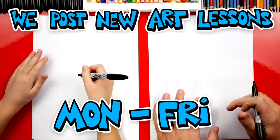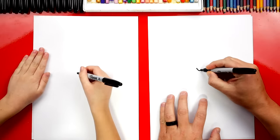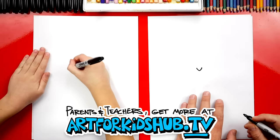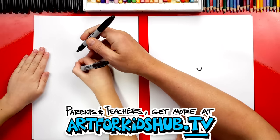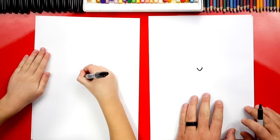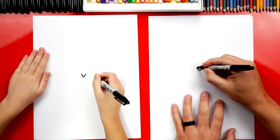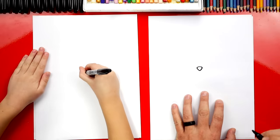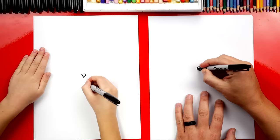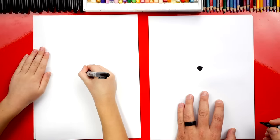Now we're gonna draw a really simple version of Winnie the Pooh. We're first gonna draw a little V in the middle of our paper — this is for his nose. Draw a little bit more in the center. Now we're gonna draw a curve on the top for the top of his nose, and then let's color in that shape. What shape is that? A triangle. Yeah, a triangle.